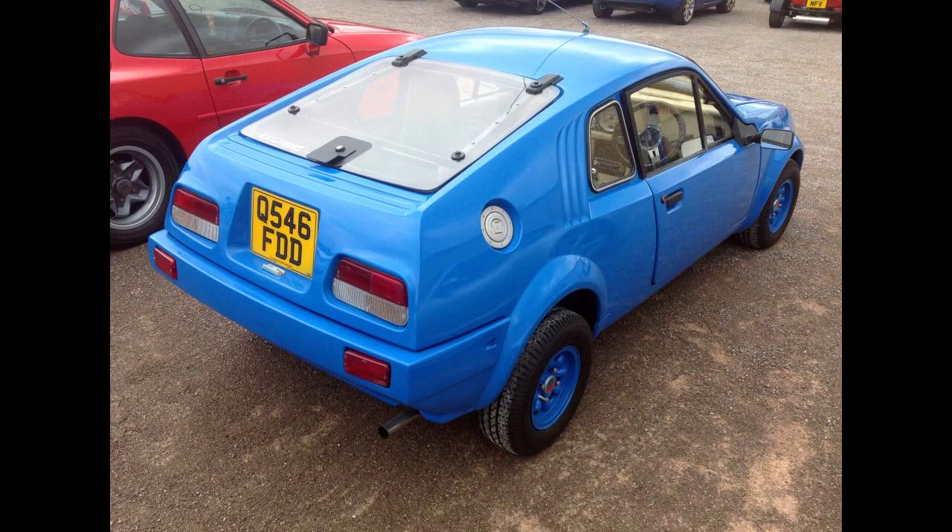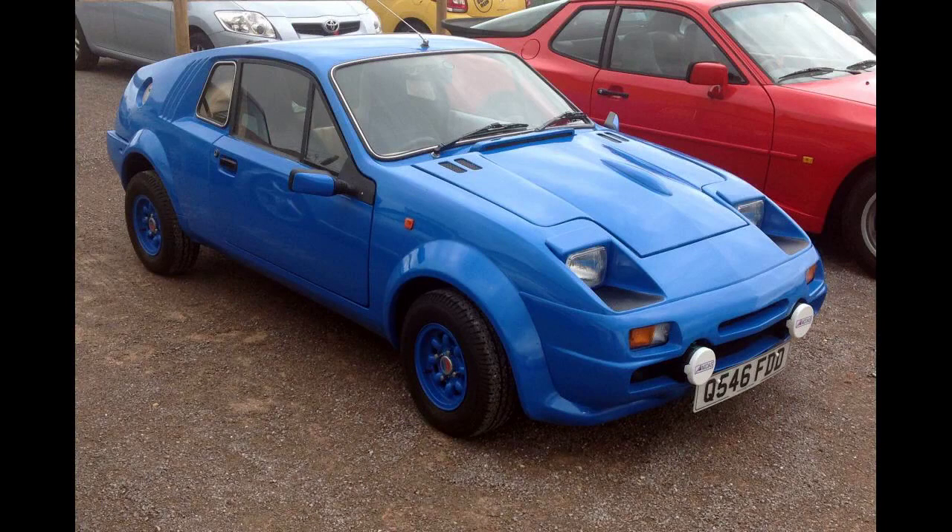The Midas Gold convertible was introduced in 1989 to much critical acclaim, but the Midas factory was destroyed by fire later that year, ending all production and pushing Midas Cars into liquidation.